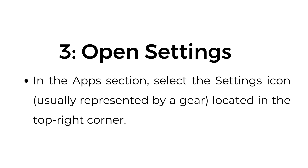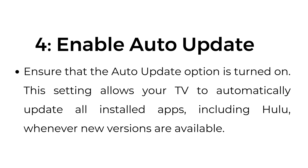Step number three: Open Settings. In the Apps section, select the Settings icon, usually represented by a gear icon, located in the top right corner. Step number four: Enable auto update. Ensure that the auto update option is turned on. This setting allows your TV to automatically update all installed apps, including Hulu, whenever new versions are available.